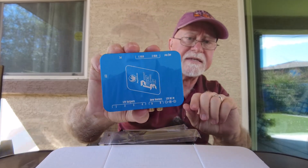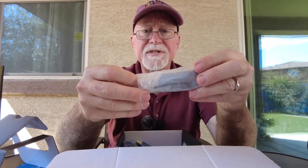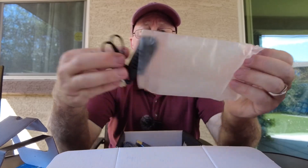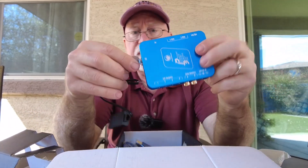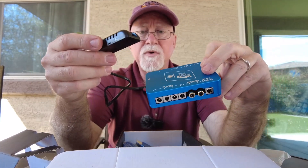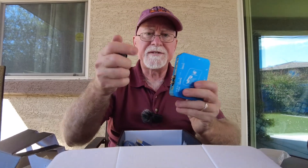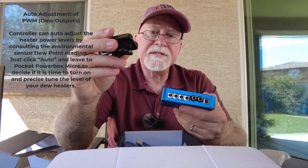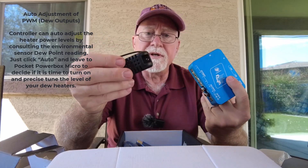Also inside the box, removing the packaging, we have the temperature sensor. If you don't have any other device with a temperature sensor, this can definitely be used. I usually just velcro these somewhere nearby — it goes into the external port and provides temperature and humidity updates to the device. It's used basically for the dew heaters to understand the conditions, because you can put the dew heaters on auto and based on the dew point and temperature it can adjust them accordingly. I find that to be a really nice feature.